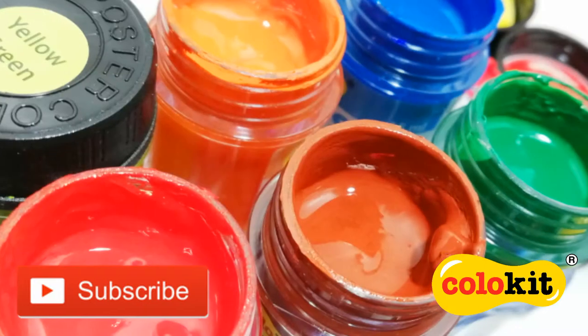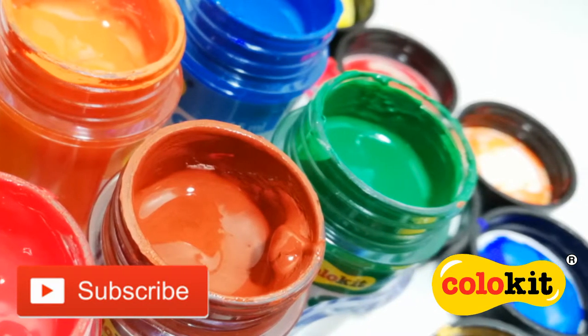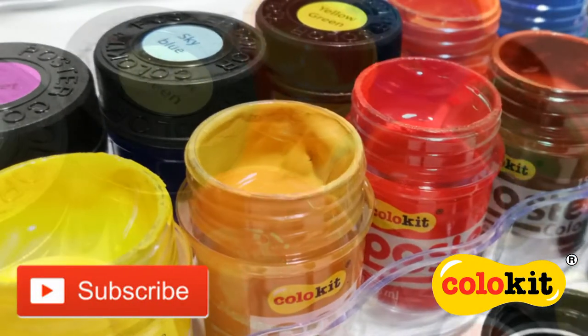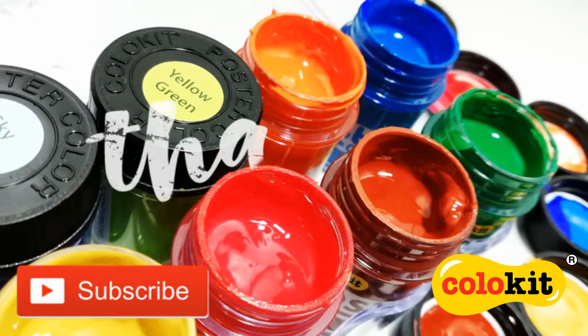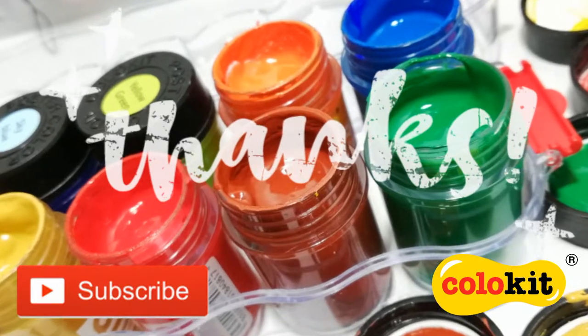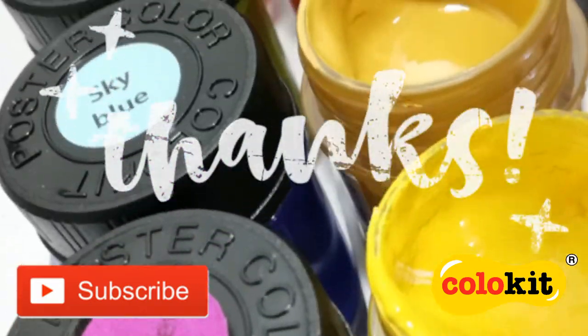And that's it for our introduction to the Colukit Posco poster color. To learn more about Flex Office and Colukit products, please check out the link in the description box below. As always, thank you so much for watching. And don't forget to like, share and subscribe. We'll see you next time. Bye!